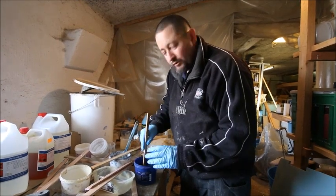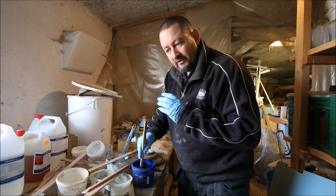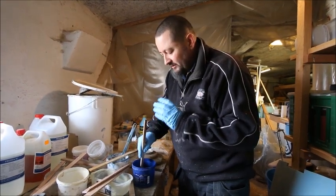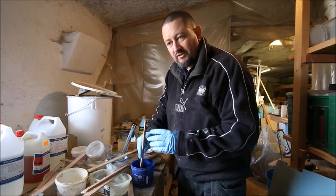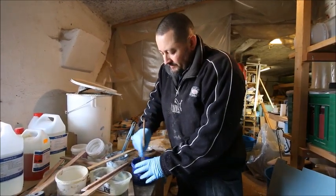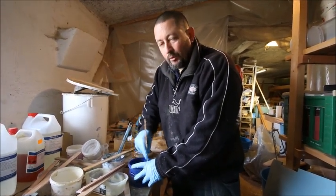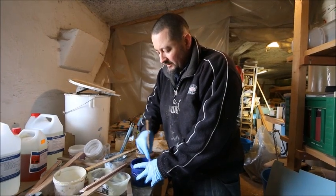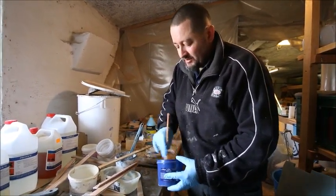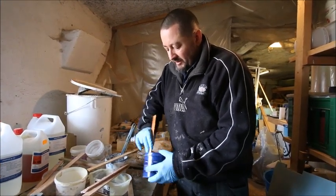Epoxy is a very good product, but its main weakness is improper mixing. If you have too much hardener, too much primer, or you don't stir thoroughly enough, it will not work at all. It might seem like it has bonded, but it hasn't — so it's very important to mix it correctly.